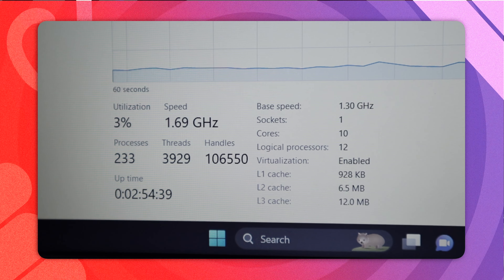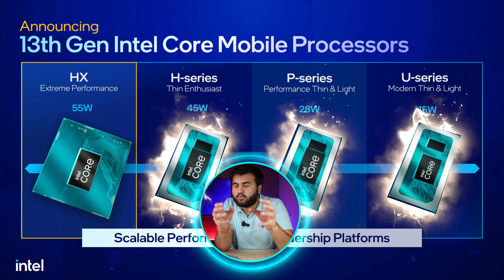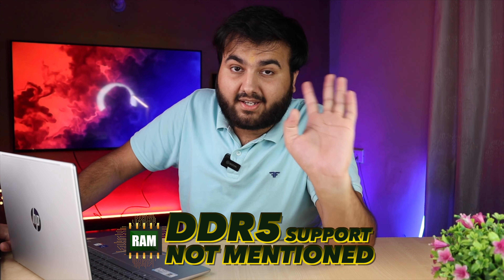The processor inside is the i5-1335U — 10 cores, 12 threads, 2 performance cores, and 8 efficiency cores. If you don't know, Intel has U-Series, P-Series, and H-Series. H-Series is for high-end gaming, and U-Series is for basic thin and light laptops. This is a thin and light so it's U-Series. For RAM, it has DDR4 dual-channel. As I've researched, it can be upgraded to a maximum of 16GB. But in this budget, DDR5 RAM is available elsewhere — so that's a little behind.